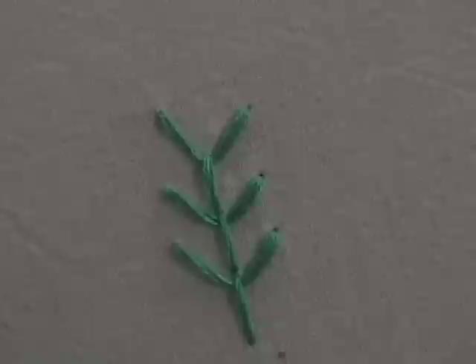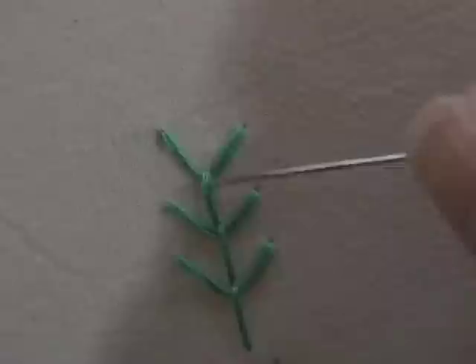It makes a nice little vine shape. It's a slightly different look than you would get if you did straight stitch. I like the slight curve that you get at the bottom of it by having them loop under this down stroke.